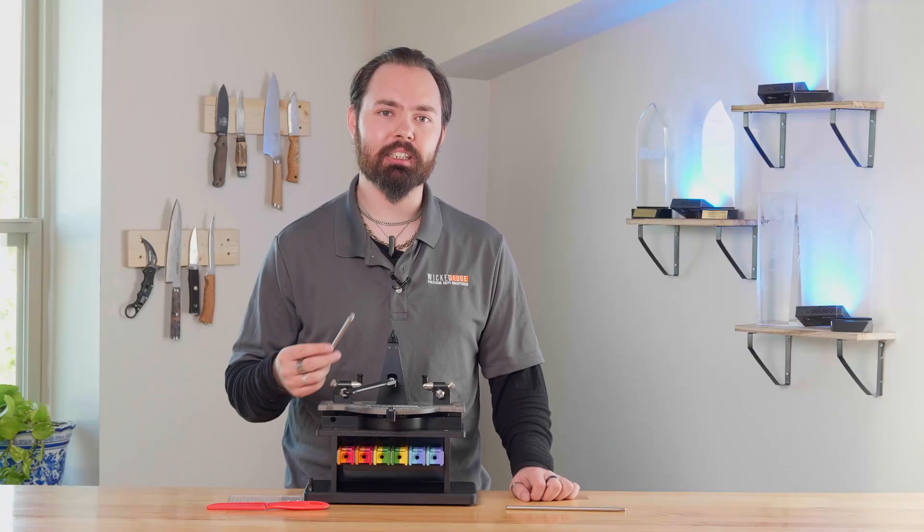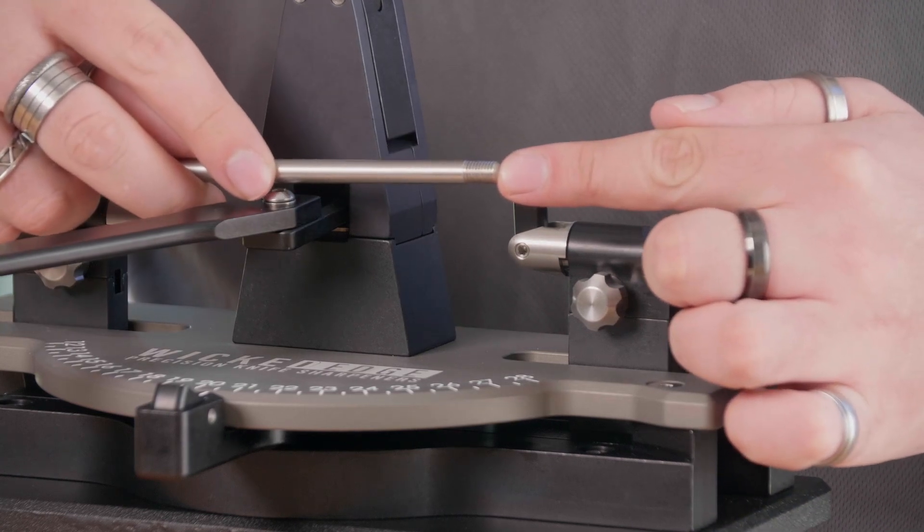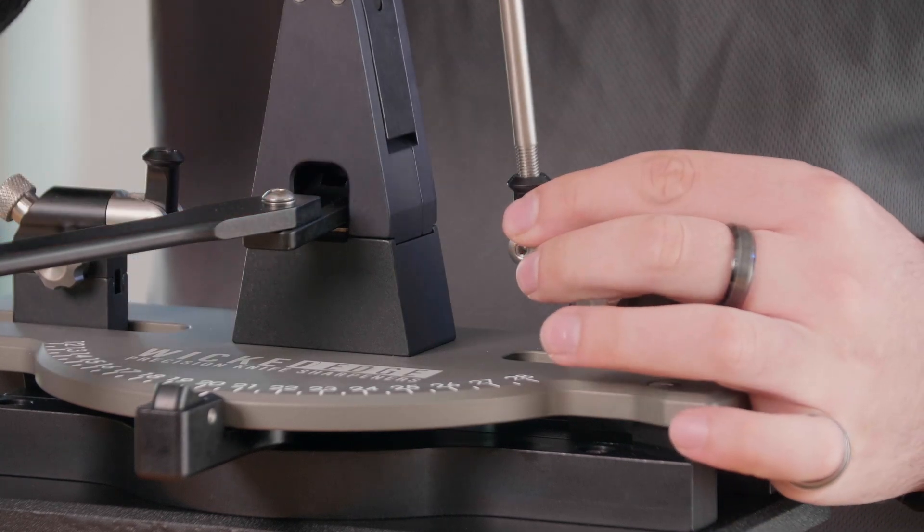The only assembly needed is the installation of your guide rod. To install it, you need to take this threaded end of the guide rod and install it into the guide rod pivot.